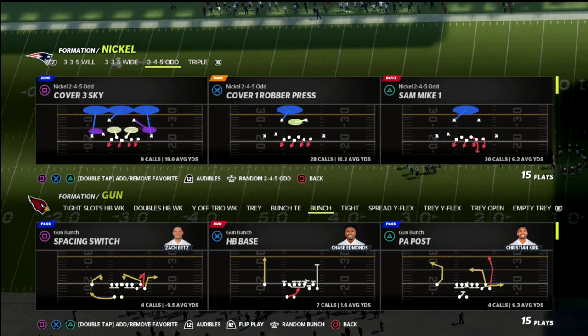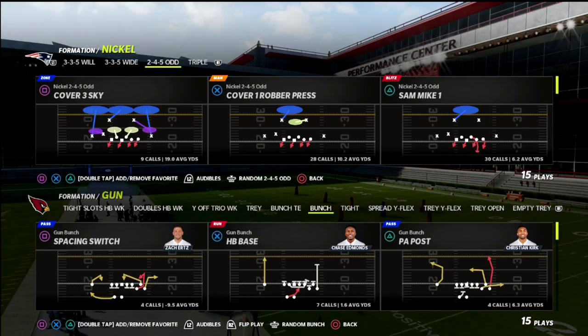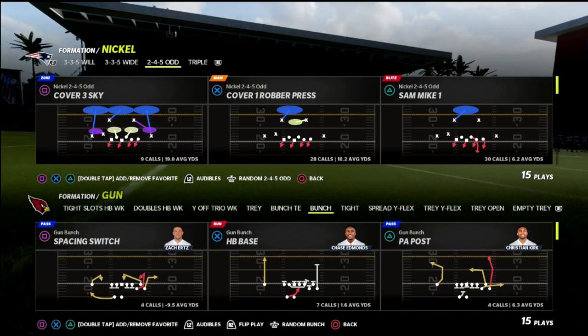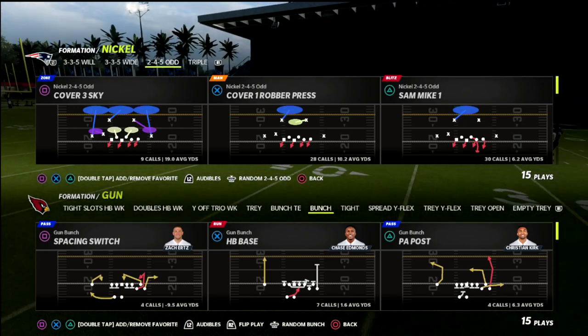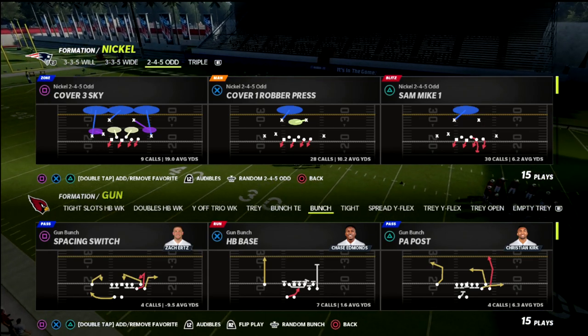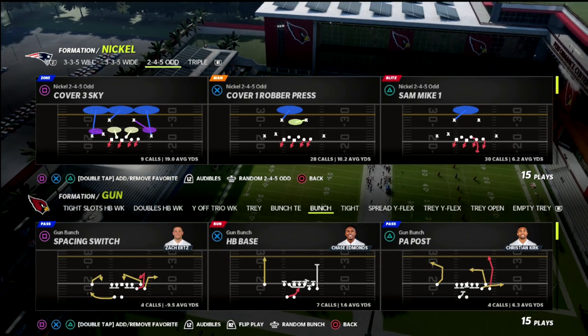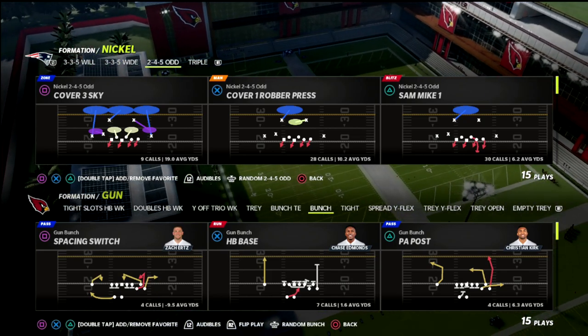I haven't done a 2-4-5 odd video in a minute, so I'm really excited to share this because I think the 2-4-5 odd is one of the most versatile defenses in the game. It kind of combines the best pieces from the dollar 3-2-6 and the nickel 3-3-5 wide, and maybe some other stuff as well. You still have the ability to audible into 3-3-5 wide nickel triple, which is one of my favorite formations, so there's a lot of flexibility with this defense.